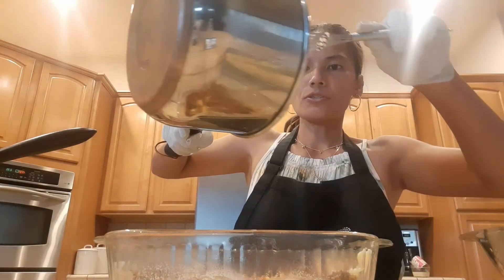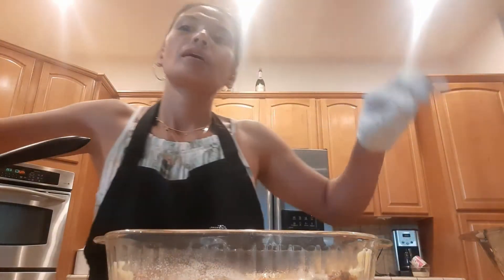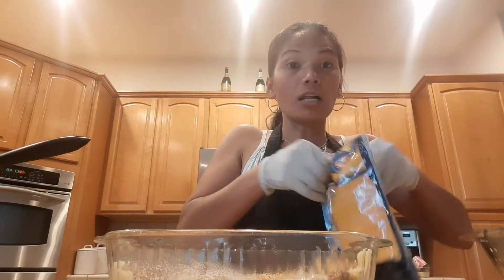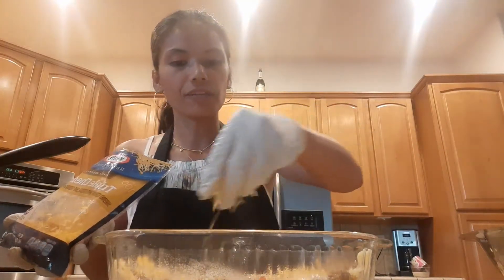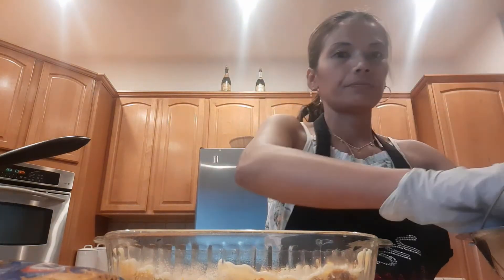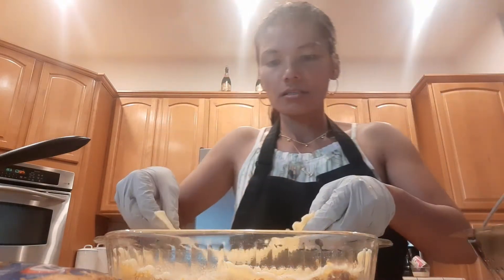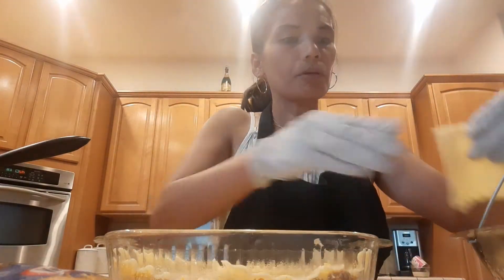And then put the white sauce again, like that, and our cheese. I use this kind of cheese — I don't use mozzarella or parmesan. Just spread it there, and then another layer of pasta noodles. It's just a vice versa layering process. Make sure you cover everything.